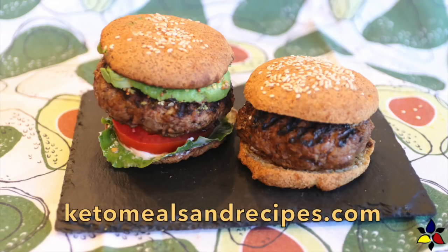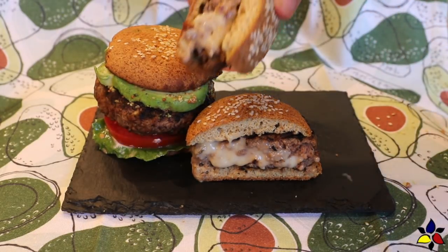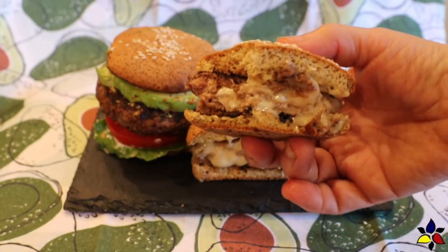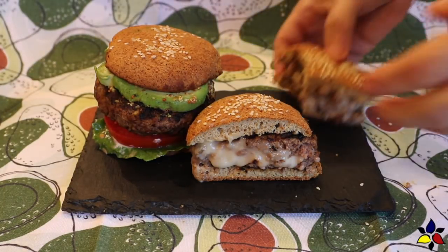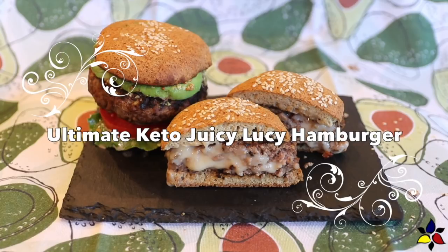Welcome to KetoMealsandRecipes.com. My family really loves burgers. One of my sons, who is not on keto, said he actually preferred my homemade burgers. We love how the melted cheese in the middle of this burger adds so much flavor. And it's he that suggested I make a video explaining the technique on how to make this tasty keto hamburger variation I call my ultimate keto juicy Lucy hamburger.